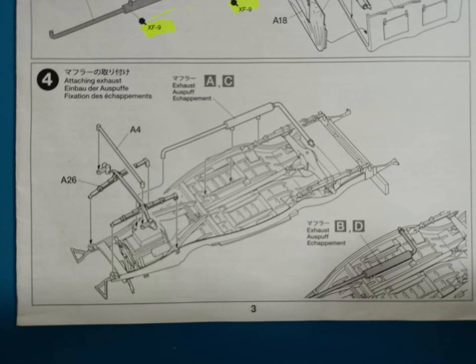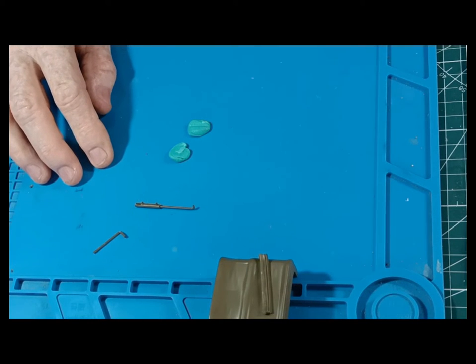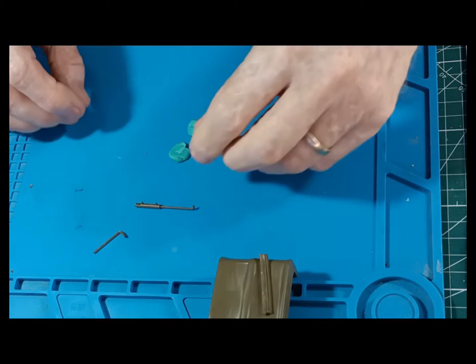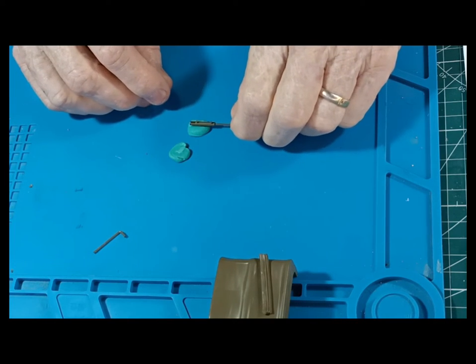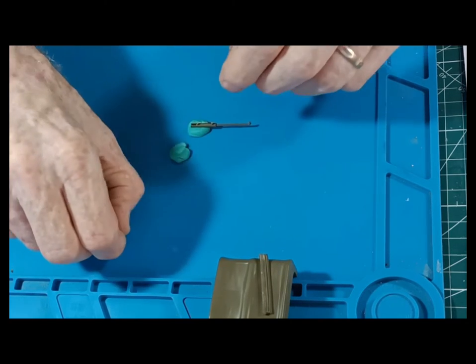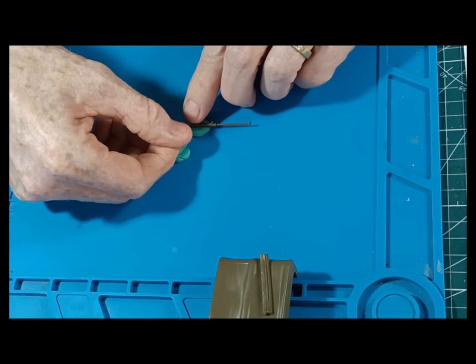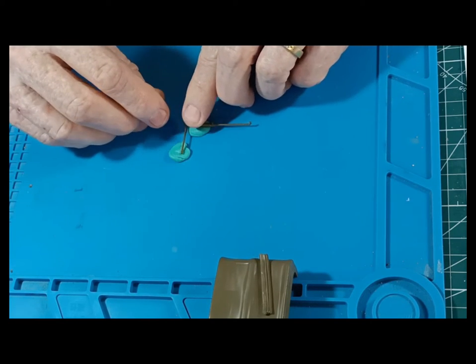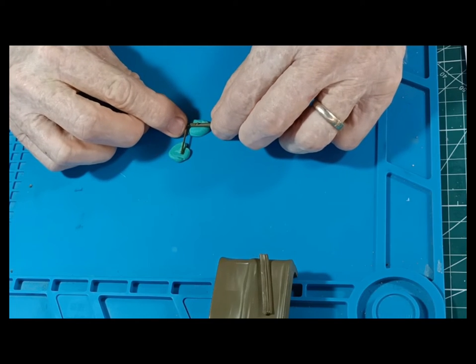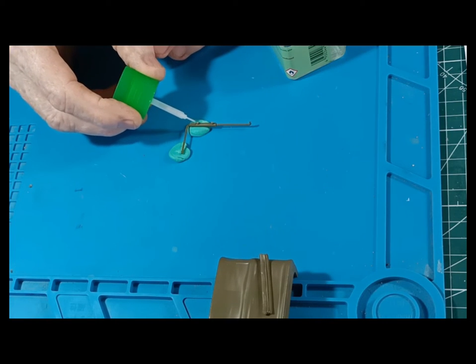I'm going to work on the exhaust now, which I carried over from the previous part. Using blue tack — I've got green tack here in Thailand — to hold the parts while I glue them together. A bit of extra thin to hold it together.